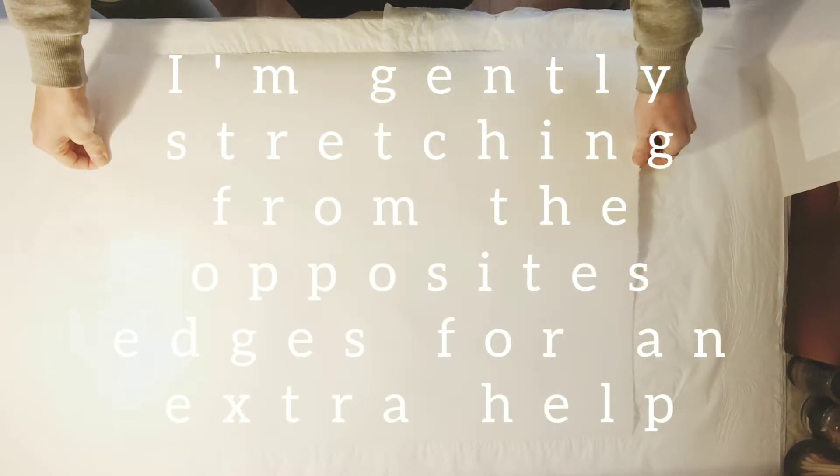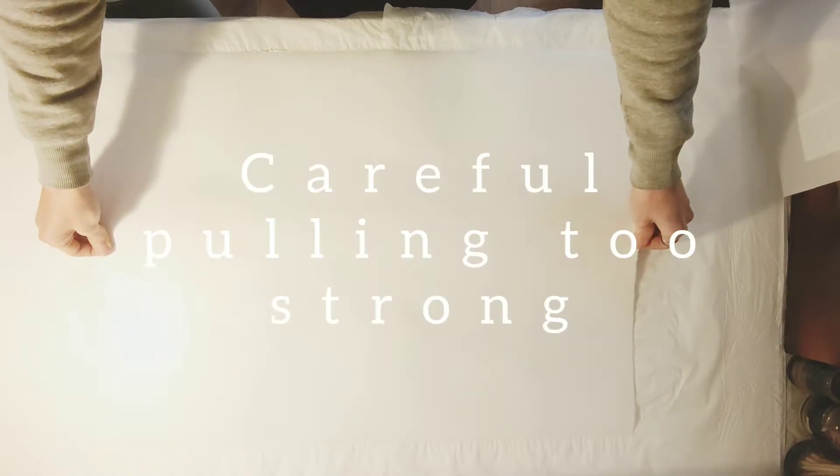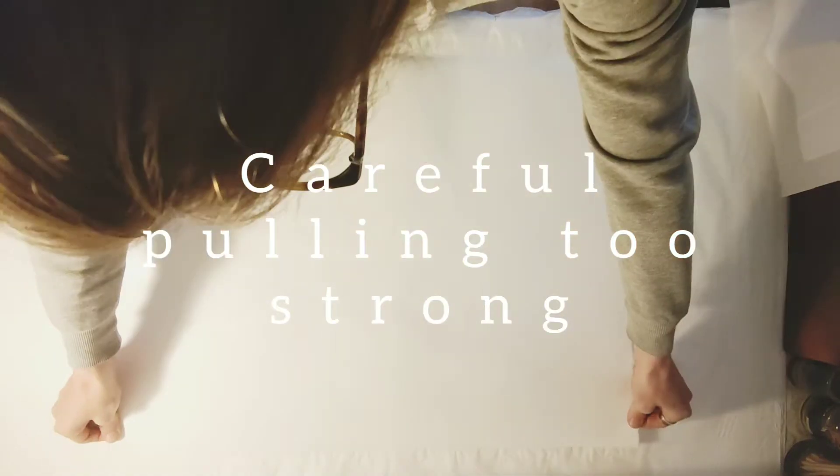Now gently stretch the paper from the opposite edges for extra help. Be careful not to pull too strong.